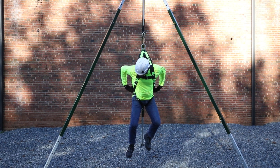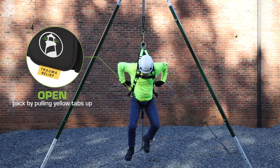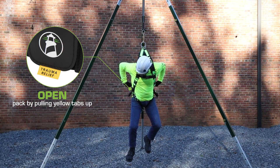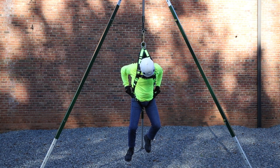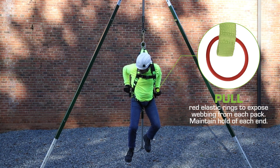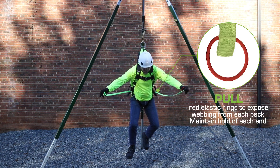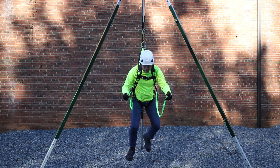The Quick Adjust Trauma Relief step is simple to use. First, locate the yellow tab at the bottom of each pack. Open the packs by pulling the yellow tabs up. Place your thumbs through the red elastic rings that are now exposed at the top of each pack, then pull the high visibility webbing fully out of each pack.